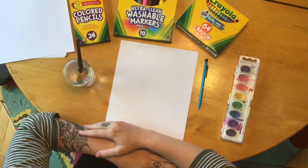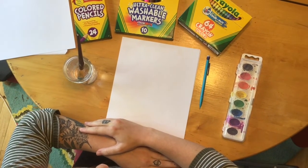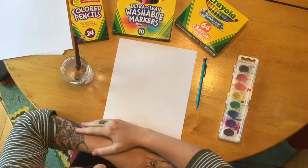Hi everyone! Today we are going to be doing a winter themed mitten drawing.